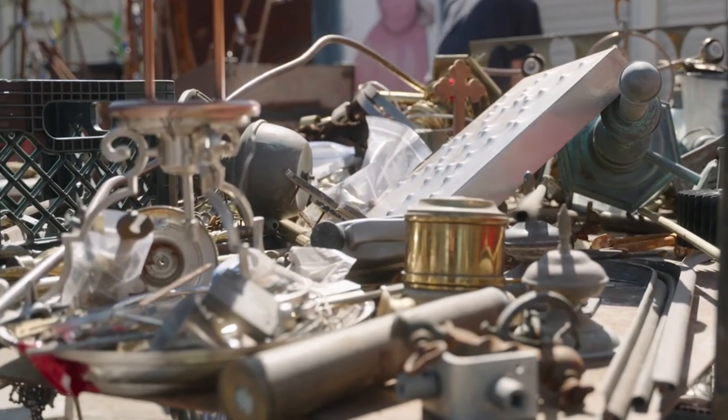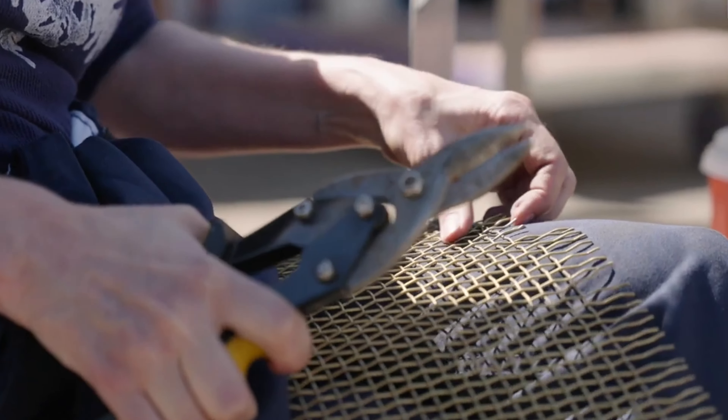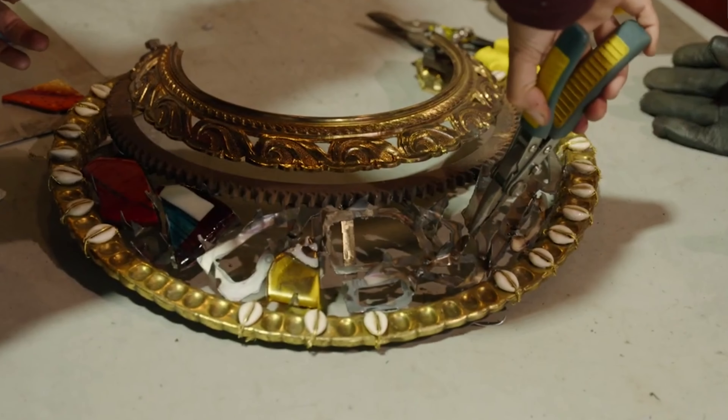They're made with discarded items — brass, bronze, all different types of metals. Found objects turned into a beautiful piece of art.